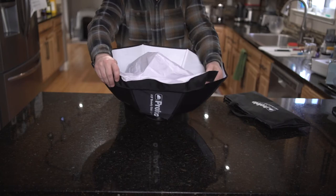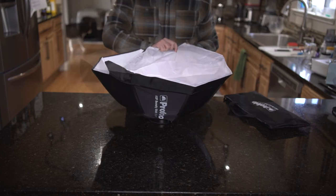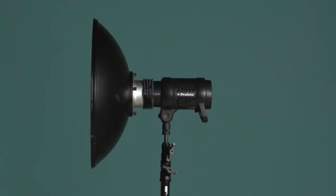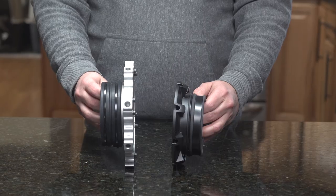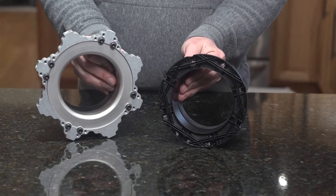Both Profoto and Chimera can easily be converted from beauty dish mode to either large reflectors or small octa boxes, with the possibility to add grids to either setup — this does expand the versatility of those products. The metal beauty dish and Impact center discs are in a fixed position, so this pretty much makes them only beauty dishes. Also, the Profoto and Chimera speed rings can be used with other lighting modifiers — both octa and soft boxes — so you can get some extra mileage out of the investment in those rings.